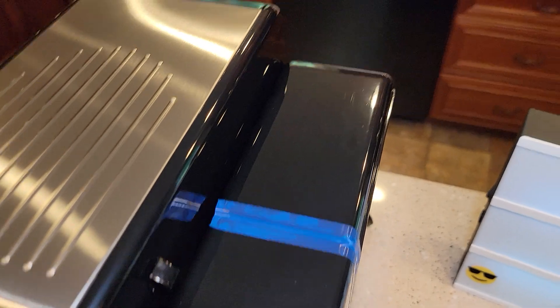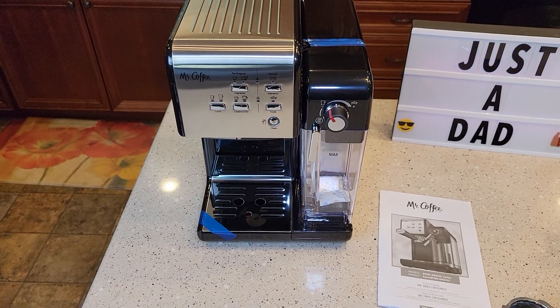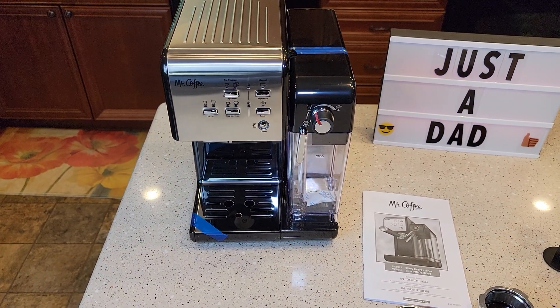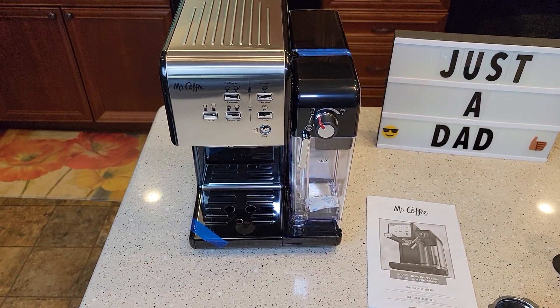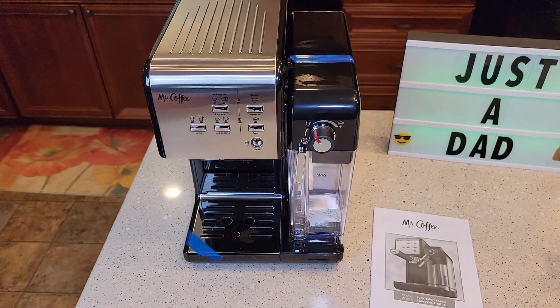There are some light, light scratches up here, but man, that's nothing. This thing looks pretty neat. I've got the other Mr. Coffee espresso and cappuccino maker. I'll be doing a side-by-side comparison with it, as well as a detailed review of this one.